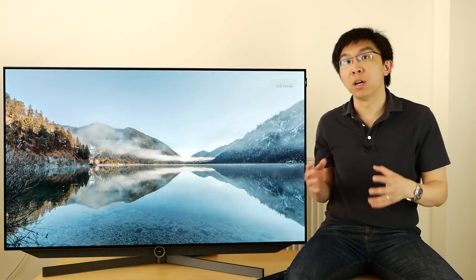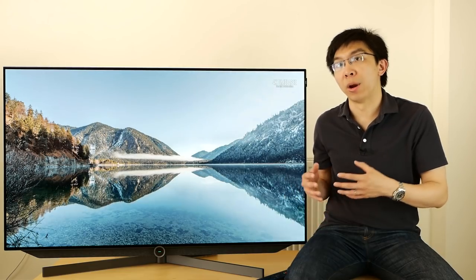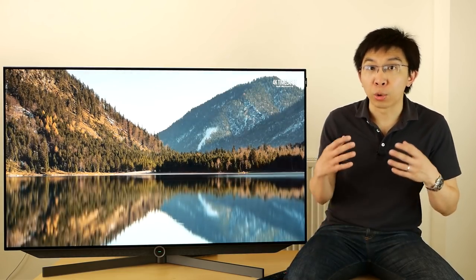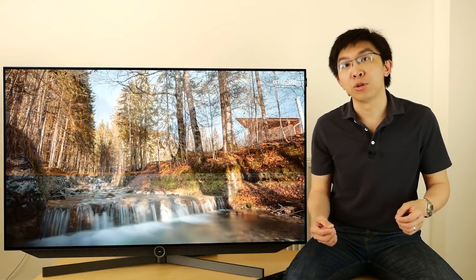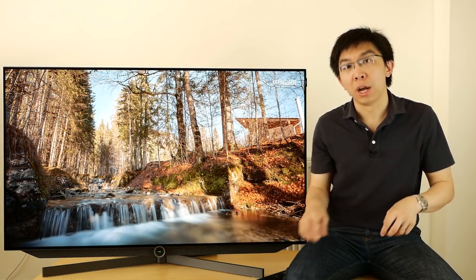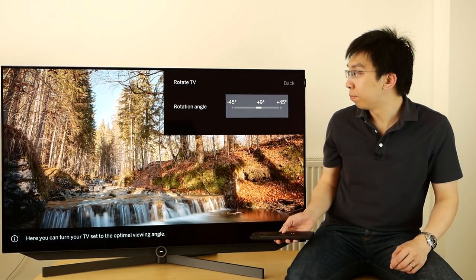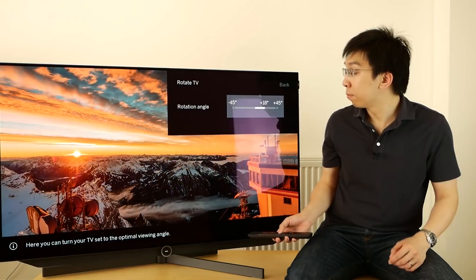We've explored and explained most of the important picture settings on the Lerver Build 7.55 OLED television. We'll be spending some time to review it, so if you have any questions about this TV, please let us know in the comments section below. In the meantime, I'll just play with the motorised swivelling stand.